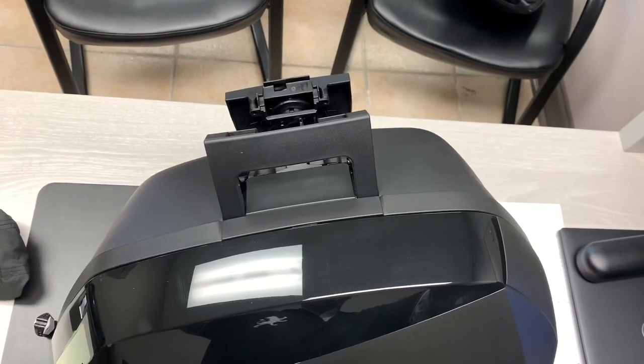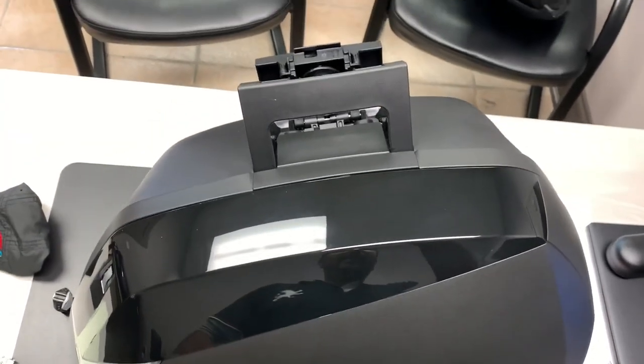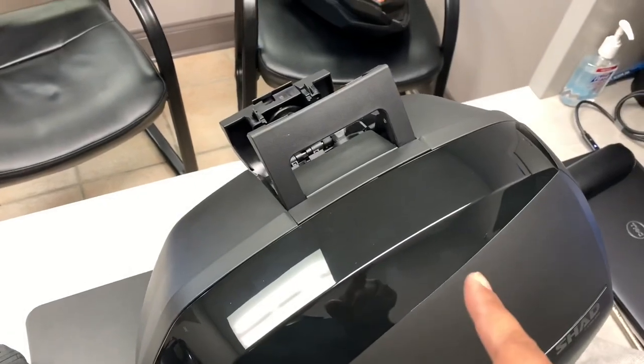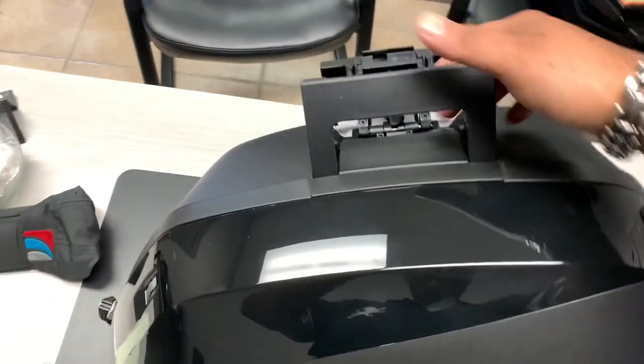Alright guys, welcome back to the channel, Knight Ryker here. I just figured out what the issue is with the bag and fixed it. Let me tell you — if this happens to you — what not to do.